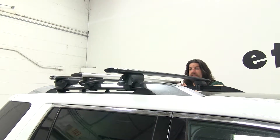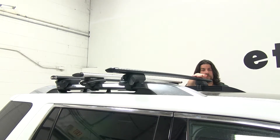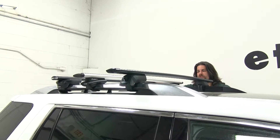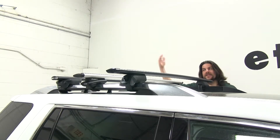Another difference between these three is the height they sit once placed onto your factory raised side rails. The Yakima is going to be the tallest, with the Inno being the shortest, and the Thule being a mid-ground between the two. Something to consider with this height difference is that once you have your accessories installed and fully loaded, such as bike racks or cargo baskets, you may have clearance issues pulling back into your garage and would have to remove them first.